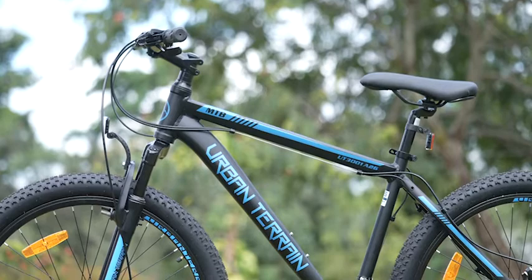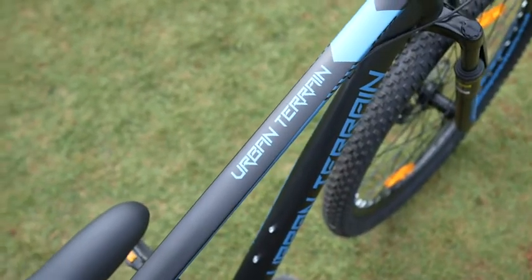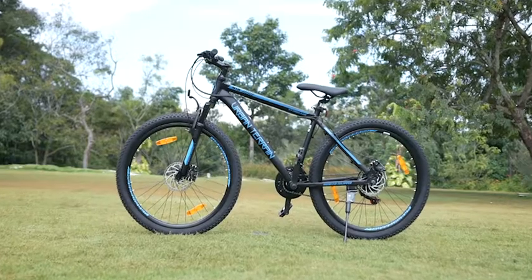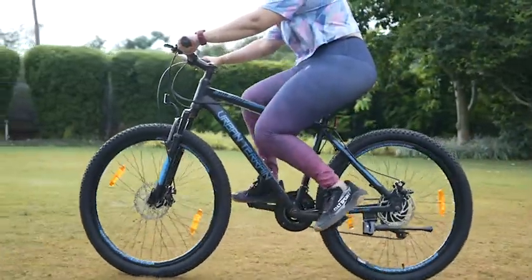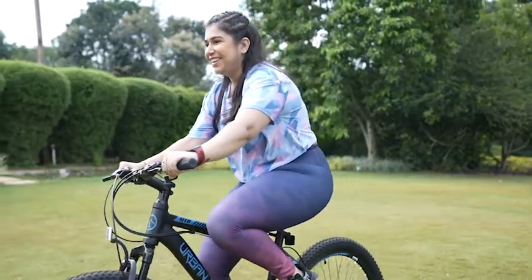The main reason I got this UT3000 1A26 is because I wanted a sturdy, nice-looking cycle to improve my general fitness. This cycle also makes for the perfect ride to the gym, the park, or just to buy groceries. It's a fun way to stay fit and the perfect exercise for all age groups.